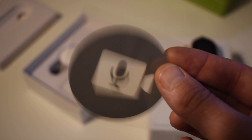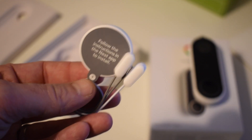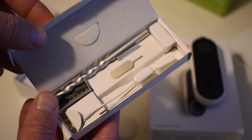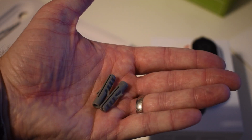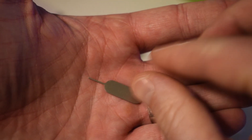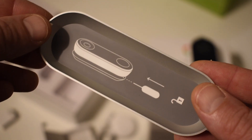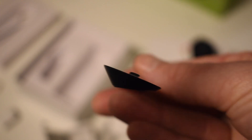Also included is a CCTV sticker to show all the pesky criminals that they're being watched. The chime adapter, which you'll use if you plan to replace an existing wired doorbell. A dinky box of tools which includes a very sweet little drill bit, screws, and some raw plugs. Some chime extender cables and an ejector tool that you can use to remove the doorbell unit from the wall bracket if you need to.